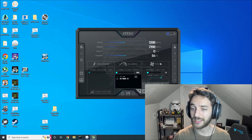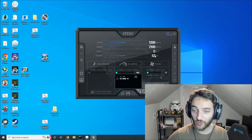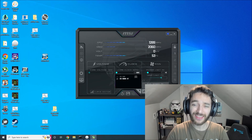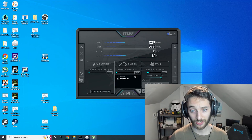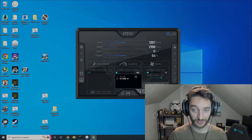I have MSI Afterburner up here, and on my 6600 XT you can see that the temperature is 54-53 degrees Celsius, which is great, but that's not the memory temperature. That is the graphic card's temperature. That is not what we're talking about here.